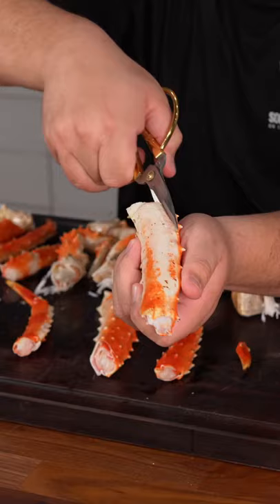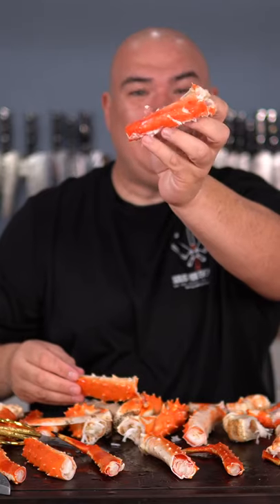That was quick work. Open it up with scissors. Look how much meat — that's almost a steak. But we're gonna leave it on the shell so that we can grill it.